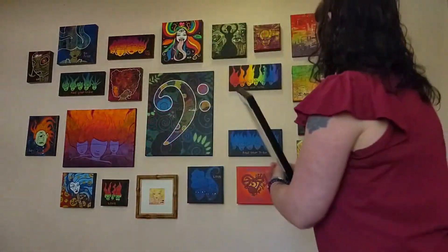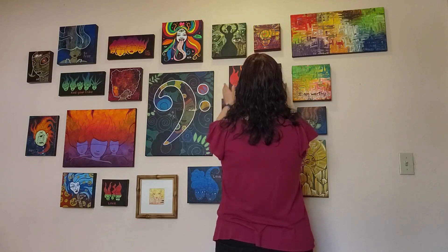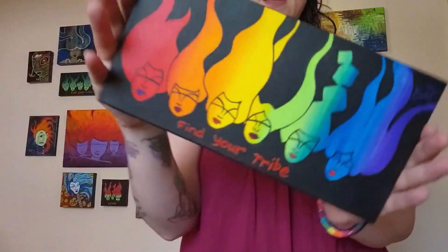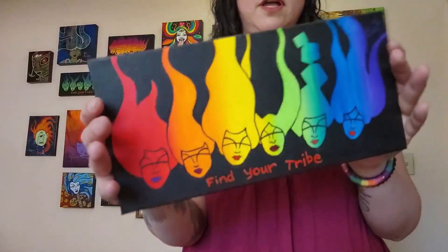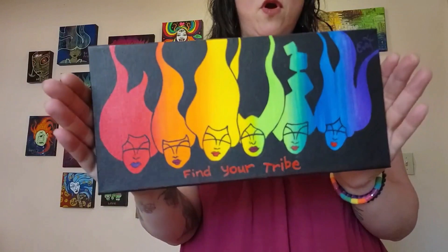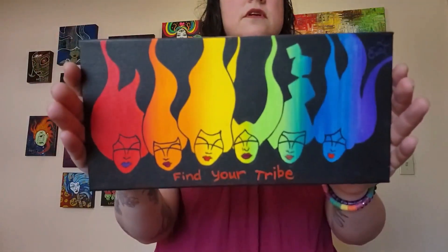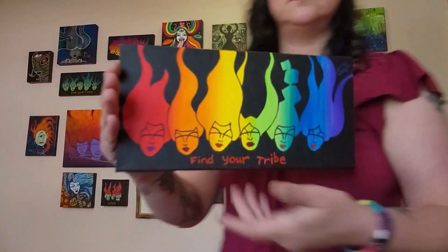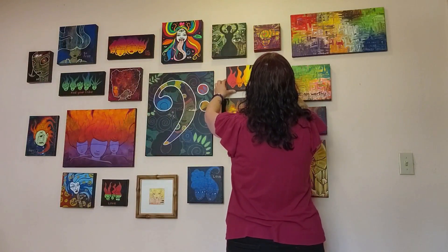Had to get a pride flag in there — come on, rainbow! I love rainbows, I love equality, diversity. Love you guys.